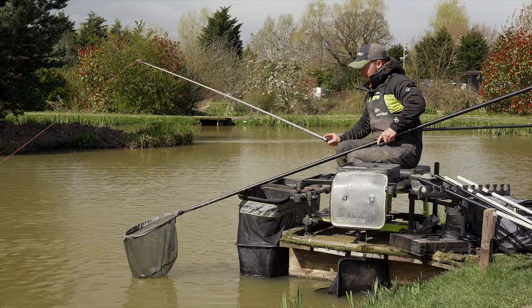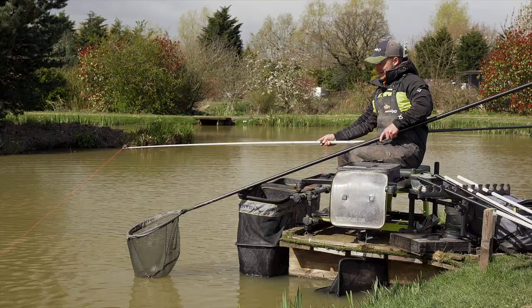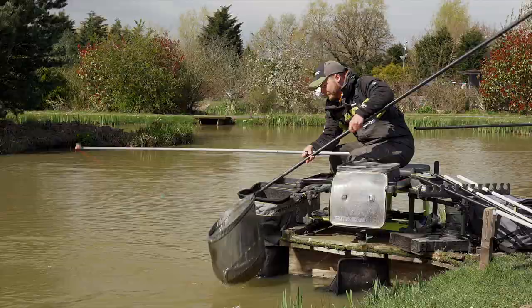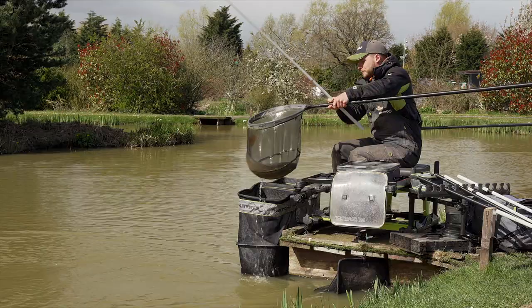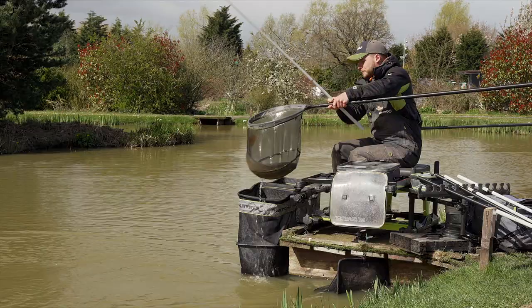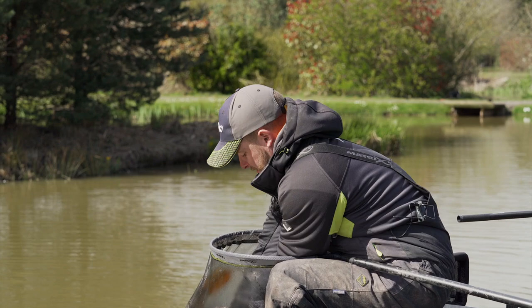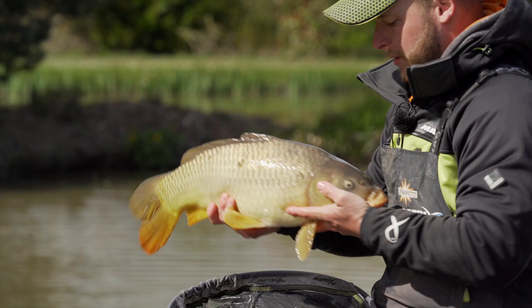Sun's blinding me now so I can't see where the fish is — talk about changeable weather! Slide him in the net there we go, beautiful fish. Shall we try and hold him up because he is a nice one? I didn't realise it was that big in this stock to be honest. Look at that — beautiful. Let's put him in the net.